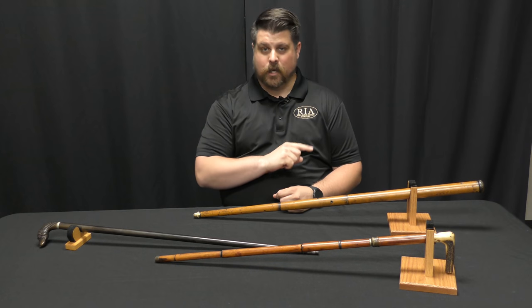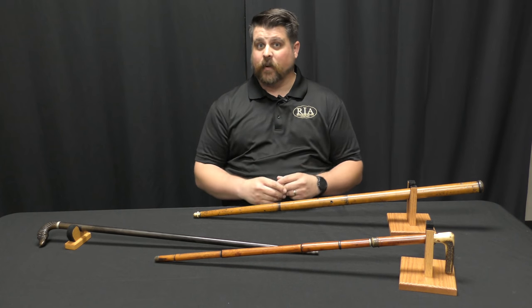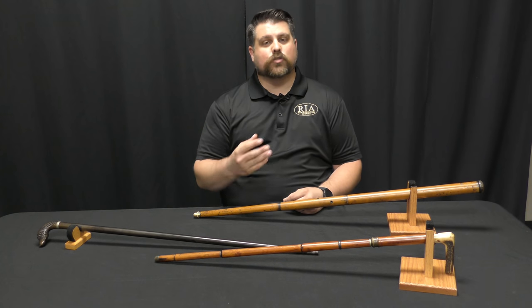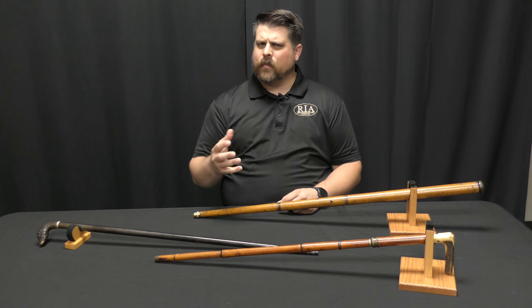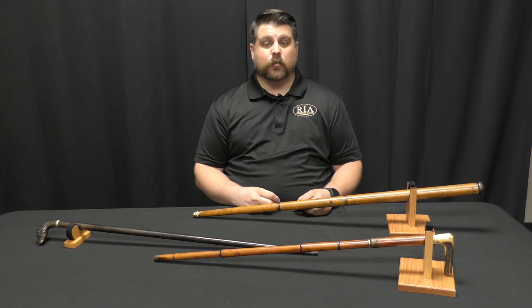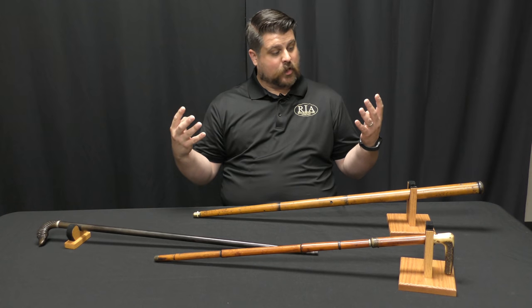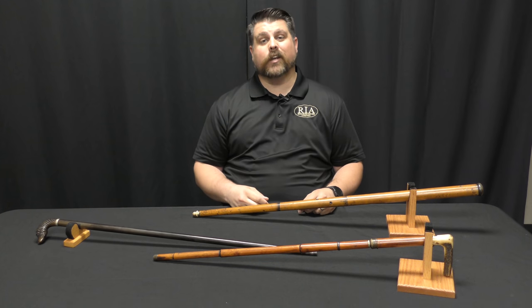In the 1850s, canes without the firearm — just canes in and of themselves — were signs of social status; well-to-do gentlemen would carry a cane. Also around that same time there was a large rise in urban crime, so perhaps it was only natural that the social status of the day and the need for self-protection melded together to make the cane gun.